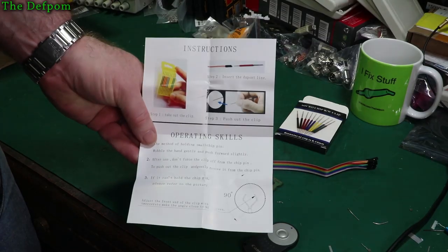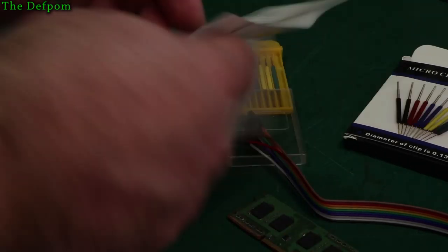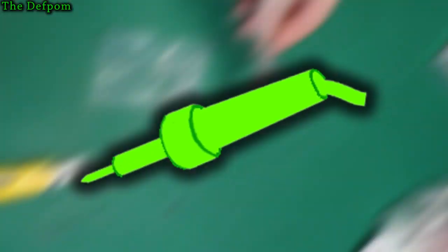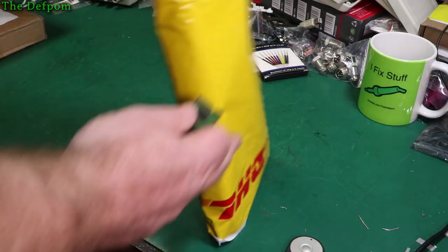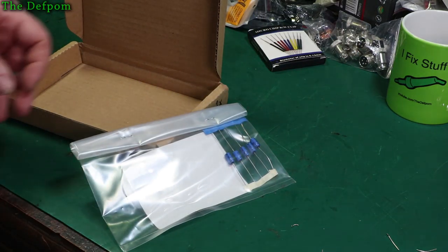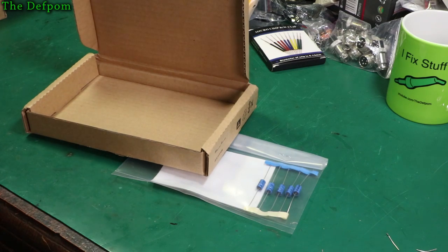And here's the instructions which came with it. There'll be links down below for these items as well, as usual. All that packaging for five capacitors. All that for five. I didn't really need this.